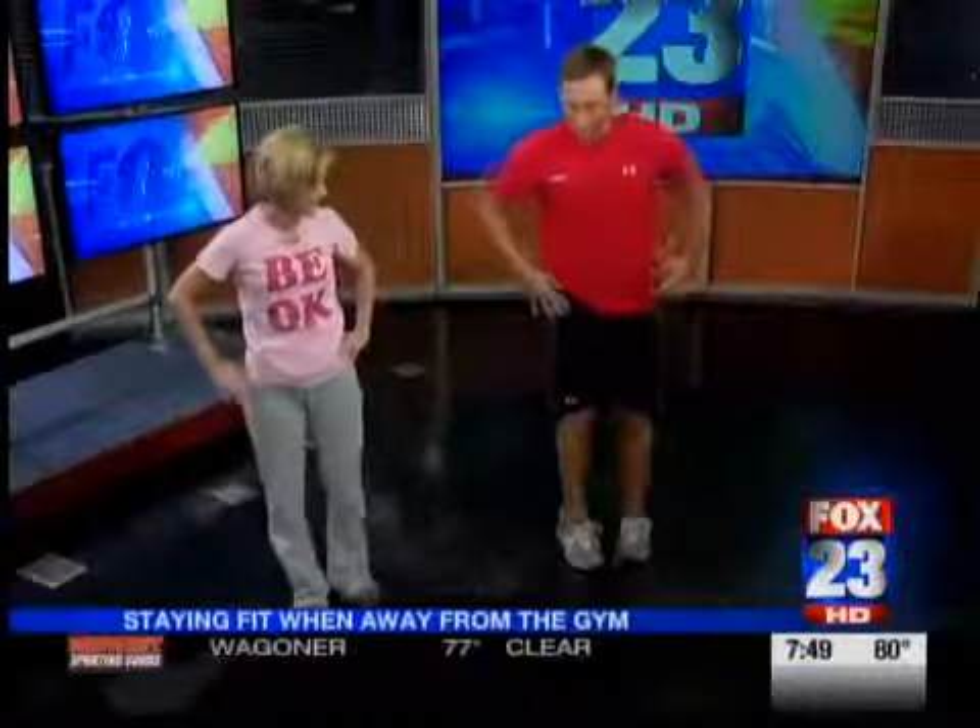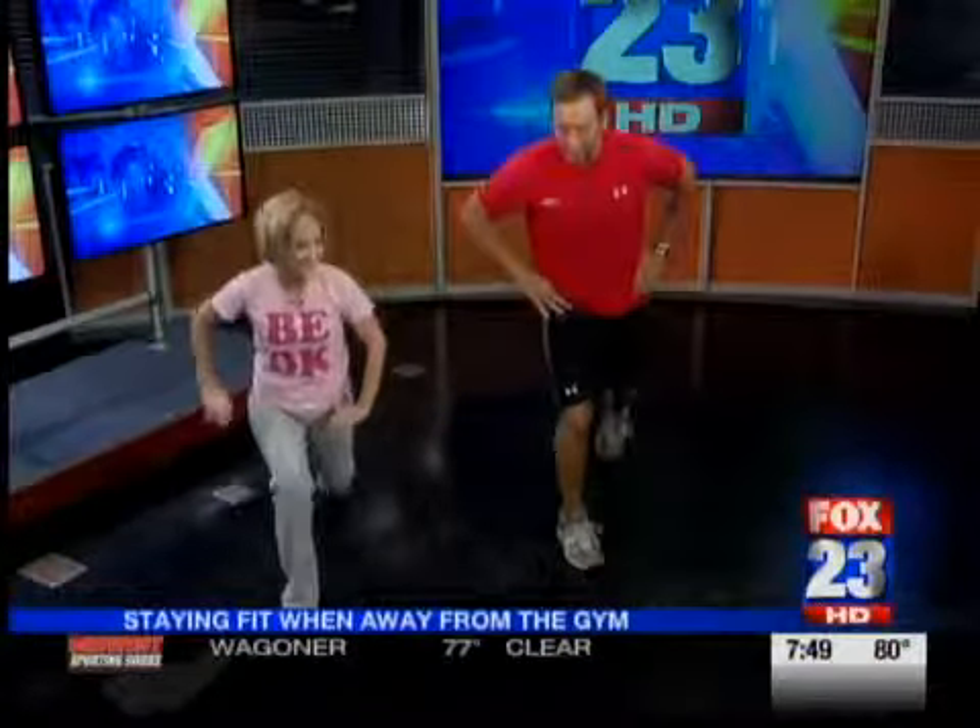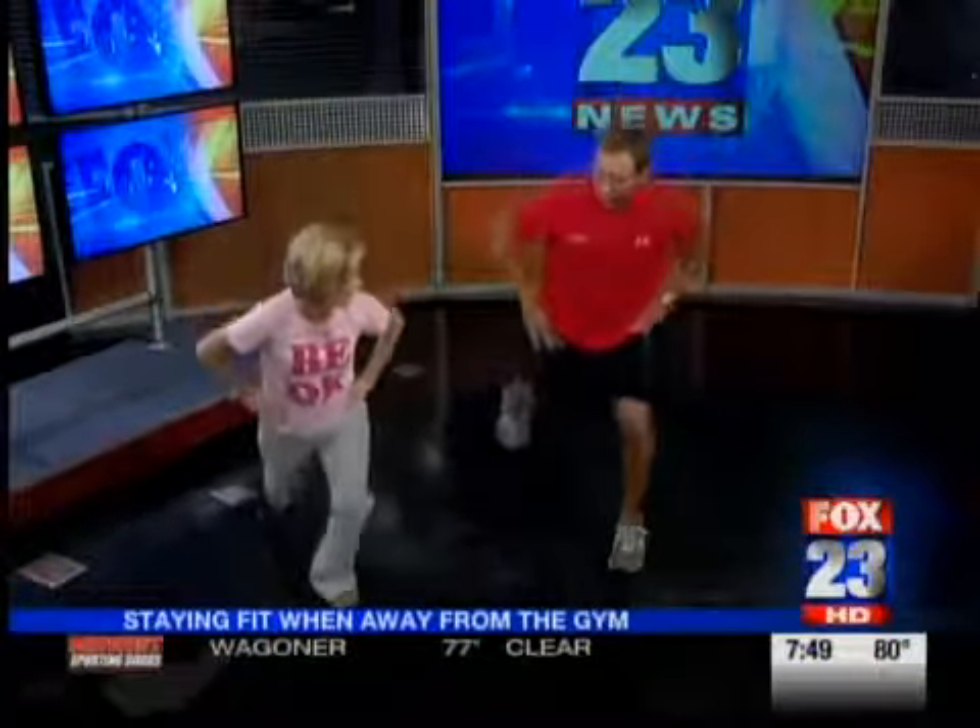Then we'll go back to lower body — we can go reverse lunges. It's important that you keep varying upper and lower. That's what we're doing, alternating sets. We're going nonstop aerobically. Drop the back knee down, squeeze the glutes when you stand up. Nice and slow — you always want to keep control.